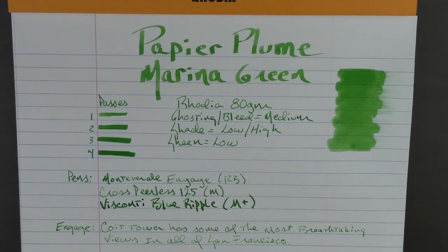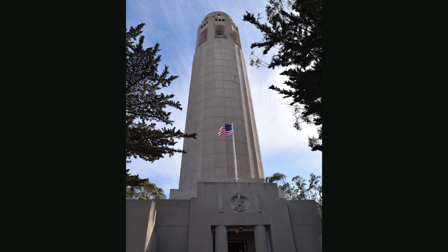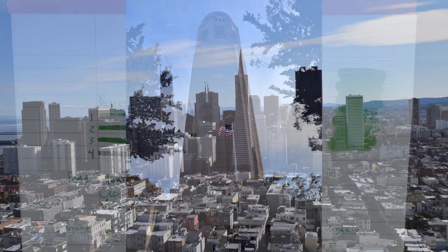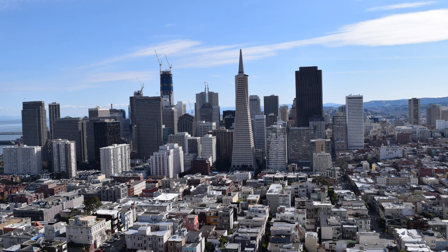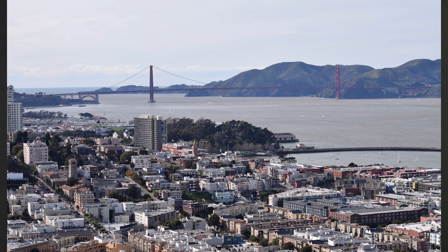Coit Tower has some of the most breathtaking views in all of San Francisco. It sits on a hill just outside of downtown, and from the top you have an incredible view of the entire city. Looking at downtown, it almost feels like you're looking at it from an airplane or a helicopter. And then you can turn to the right and see all the way to the Golden Gate Bridge — on a clear day like this, the view is amazing.